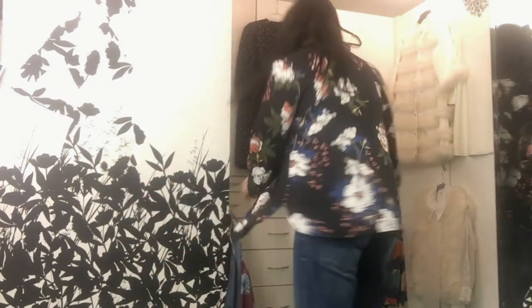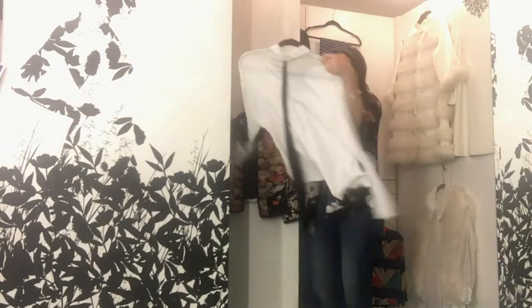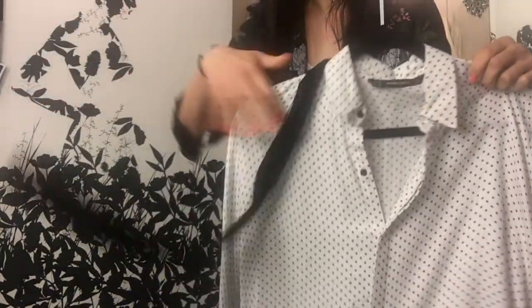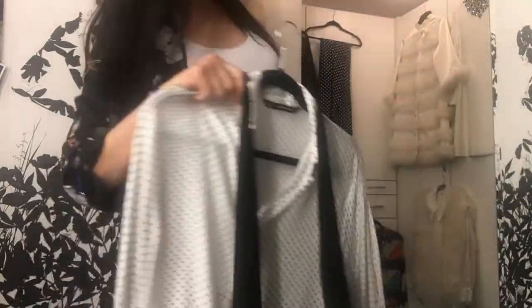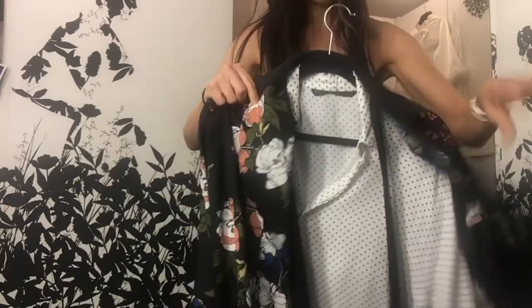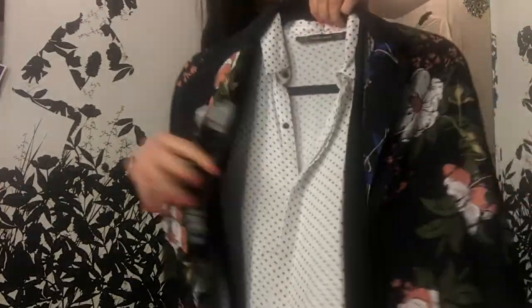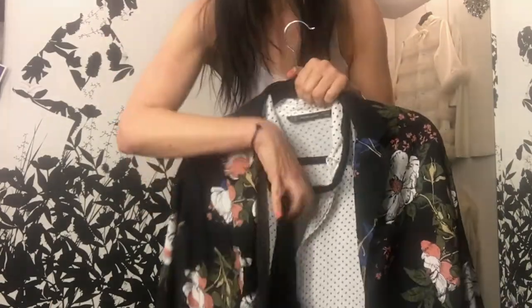For example, this is a white and black polka dot shirt with a tie — it has white and black in it. The kimono has white and black in it. So all I do is put that together, add black pants or jeans, and I have a new outfit. Boom — that's amazing!